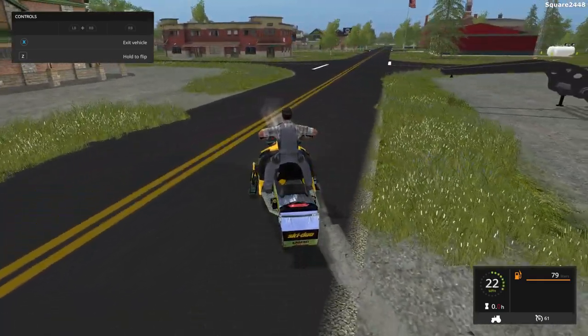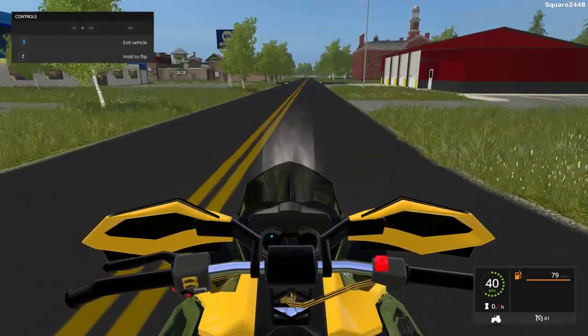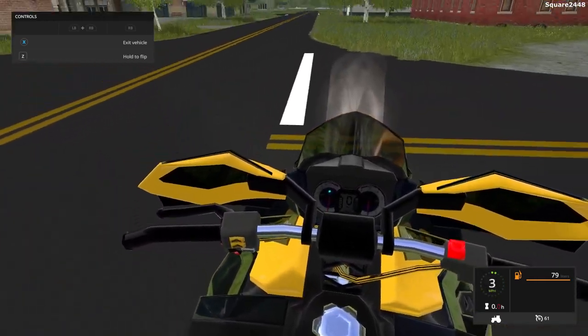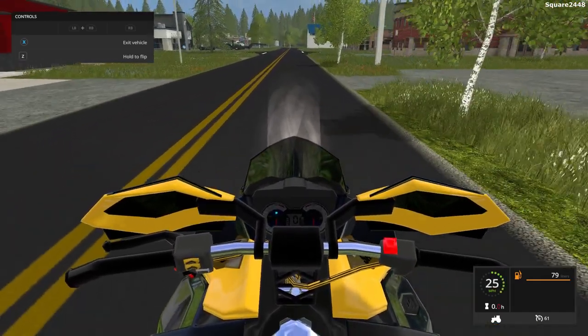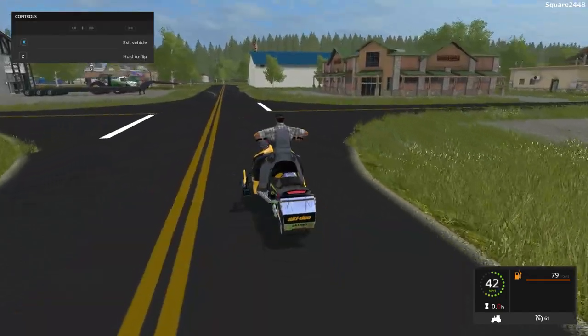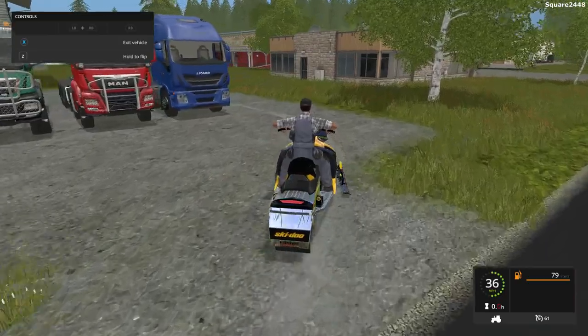We'll be taking this for a spin. As you can see, this is very fast at 61 miles per hour, and the first person view is nicely done. It also has a caution sign and a chrome gas cap. All of the links to the mods will be down below in the description — I recommend you check them out.